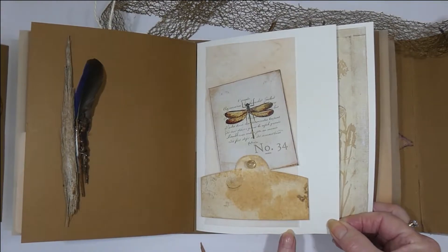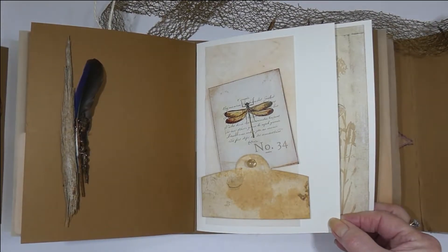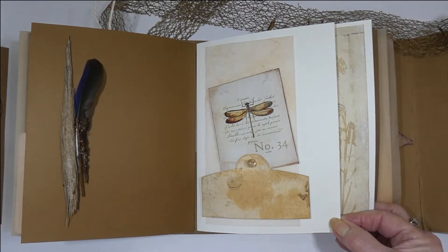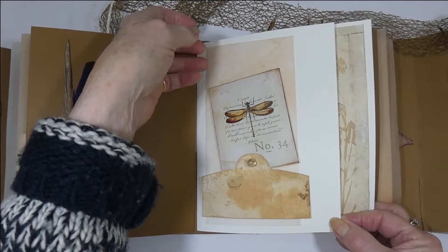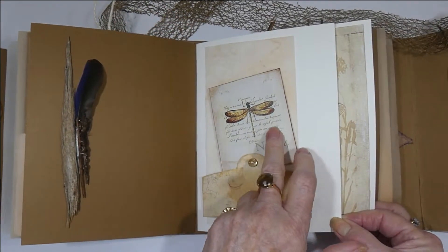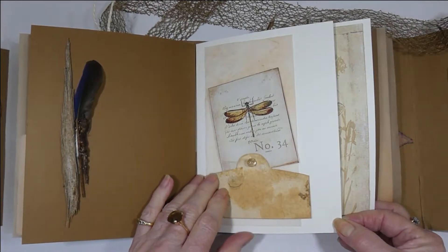This is a section where I used the cream cardstock because it seemed to work much better with the color of the papers than the darker mocha or the green. This is a piece of tea-dyed vellum, and these are the ephemera, with just a tiny little bead to add an accent.